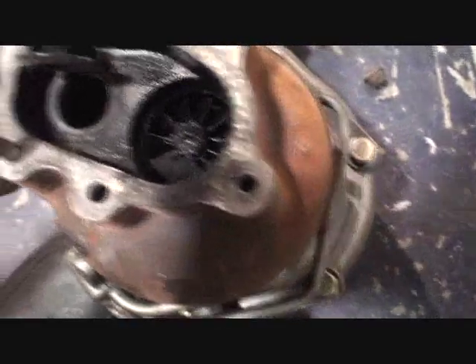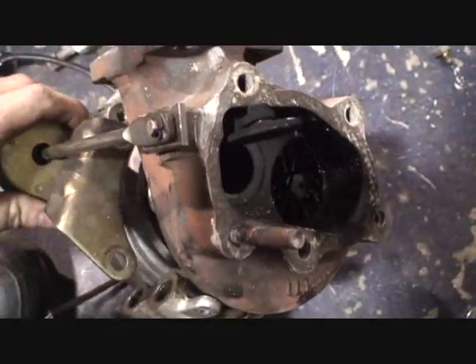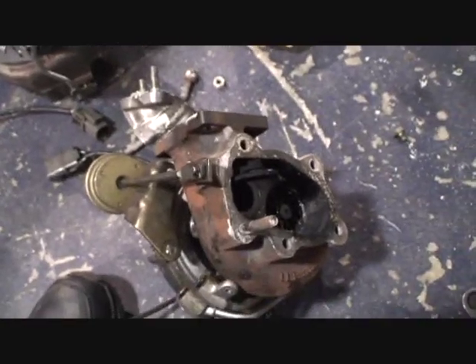That's what it should be, opening at least 75% — this is 100%. So make sure when you're changing turbos and you keep the internal wastegate, always make sure that the flapper door can open.